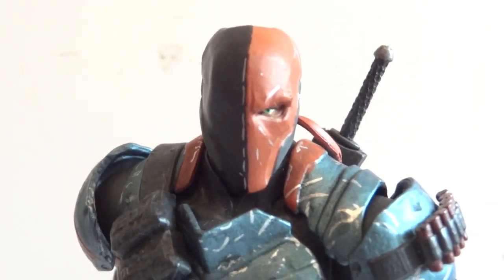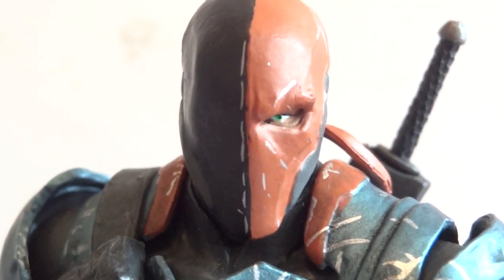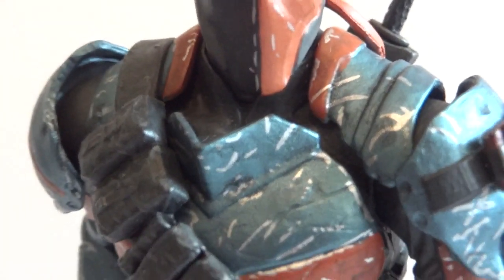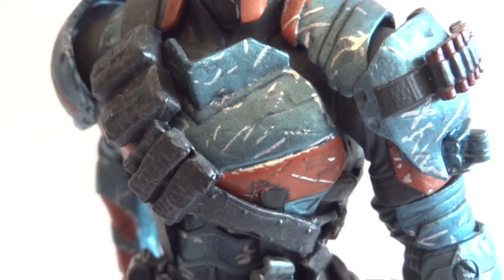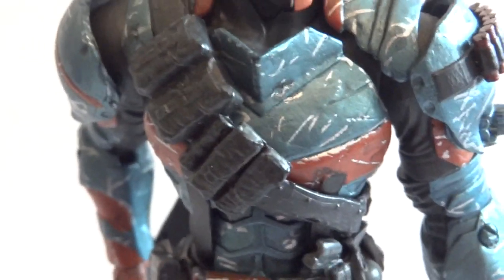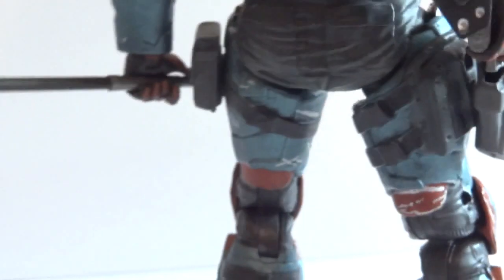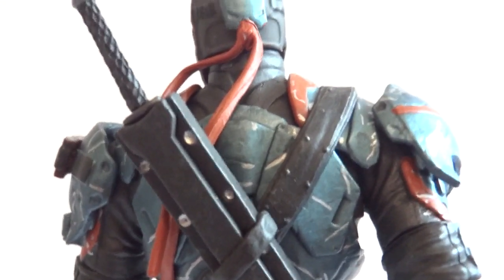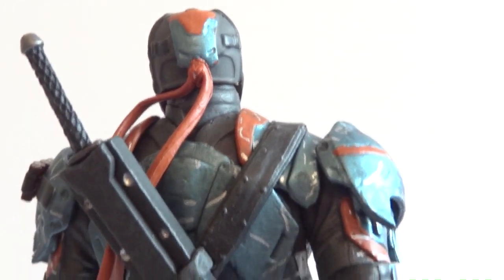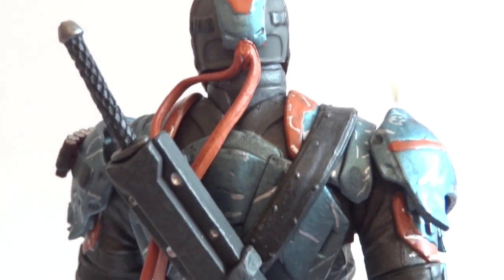The sculpting on this is really, really nice and you can see the aggressiveness on that one eye he has. The battle damage they added looks nice, the paint job is nice, and there are some rubber parts on him like this over-the-shoulder belt, the belt around the waist, and the holster. The sheath however is hard plastic. On the back there are two strands from the bandana that are also rubbery.